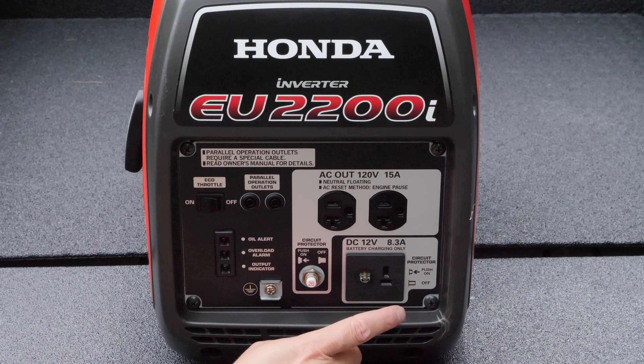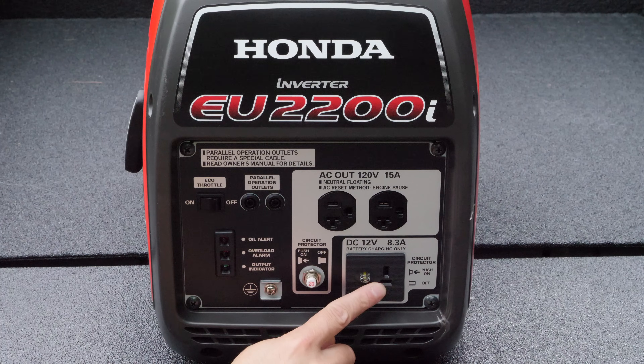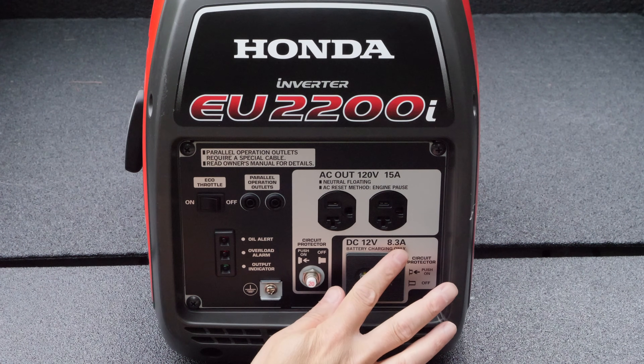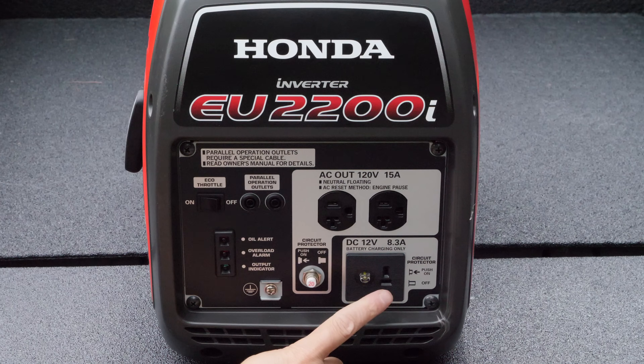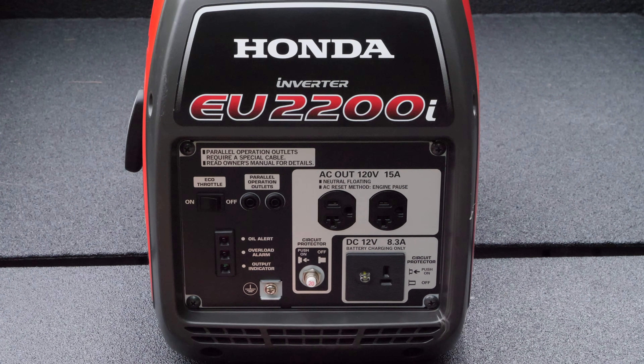A lot of people have asked if their car won't start, can they jump their battery off of this — you absolutely cannot. This is only for charging batteries. This puts out 8.3 amps, which is a lot more than most trickle chargers, which tend to be between one and three. So you're still not going to be able to start a car, but you will be able to charge a 12-volt battery quicker because of the 8.3-amp output.